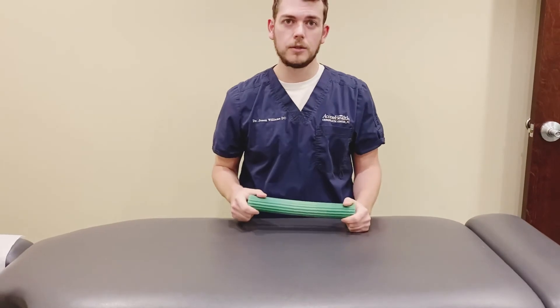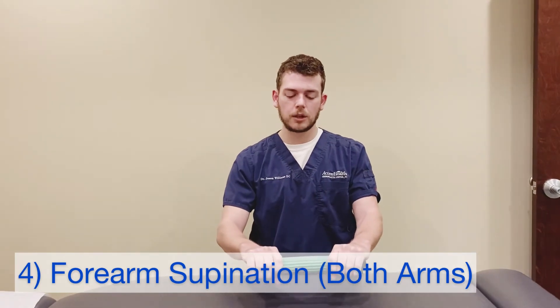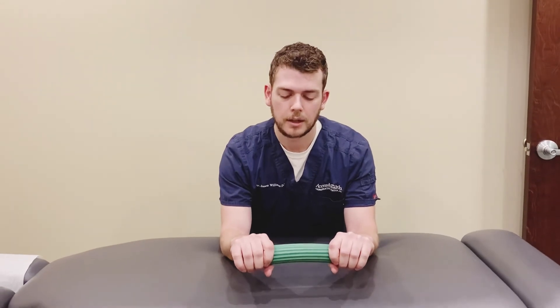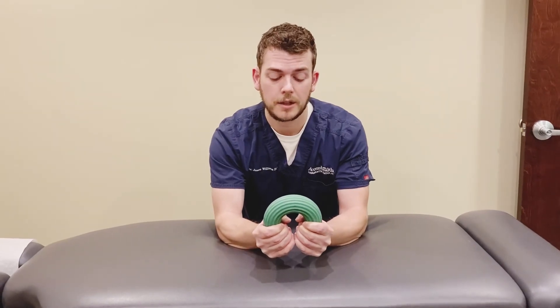To work on the bilateral supination, we're going to grab both ends with our palms facing down, anchor our elbows against the table, and then bring the ends together — but they're down instead of up.